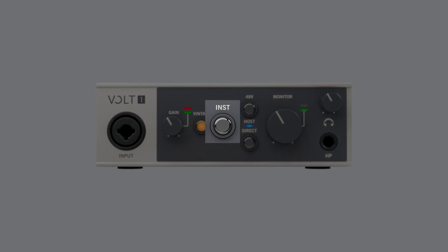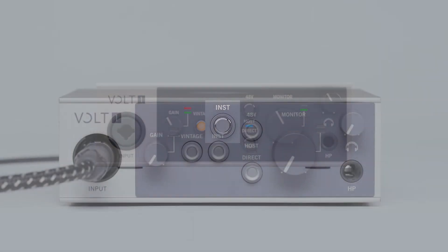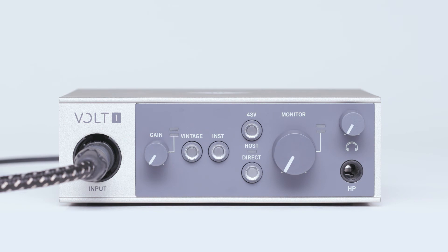The instrument button should not be pressed when using line-level signals. This is only necessary when connecting an electric guitar, bass, or other instruments with a pickup that require a high-Z input. Once you have connected your line-level signal, use the input gain knob to adjust the signal to the desired level.